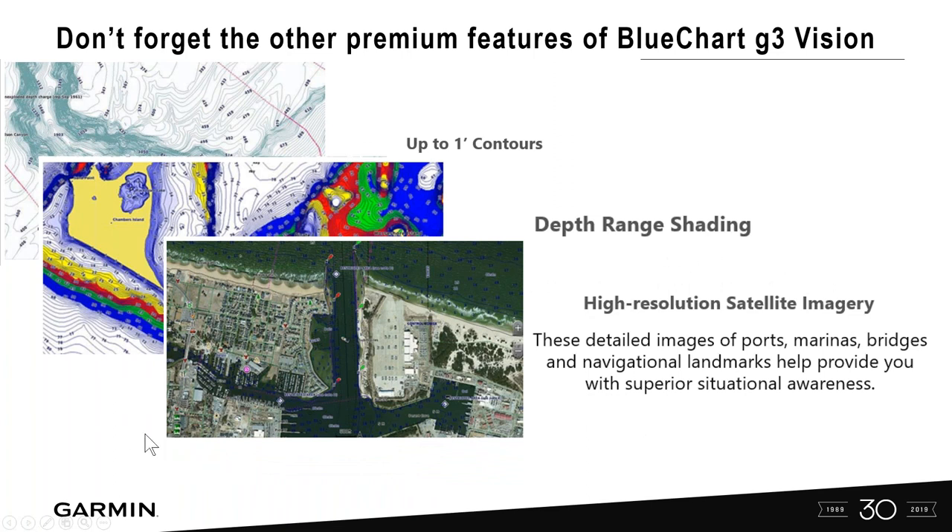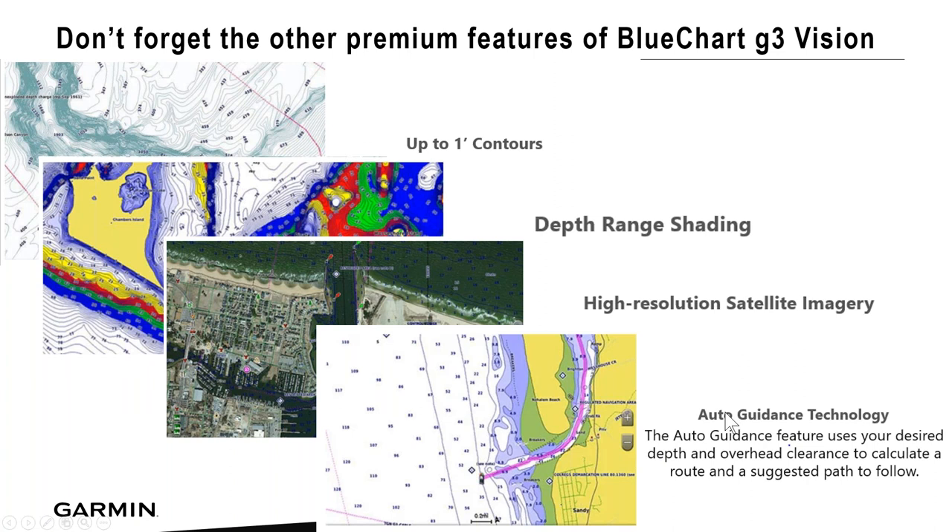We'll show how to turn on satellite imagery when you have a premium G3 Vision or Ultra card. Auto guidance is also included — many current units have it built in, but with these cards you're guaranteed to have it. Auto guidance gives you the safest route to a waypoint based on your minimum depth requirements, maximum bridge height, and how close to shoreline you want to come.